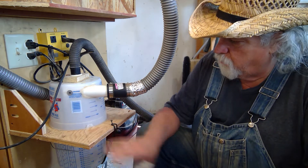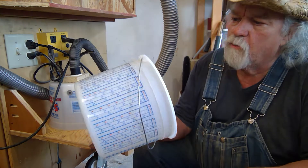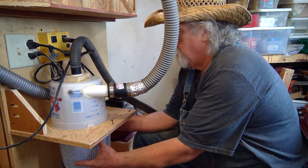All I took was a piece of plywood, two paint buckets — these are five-quart paint buckets from a big box store — and a little bit of PVC. And that's all it takes.